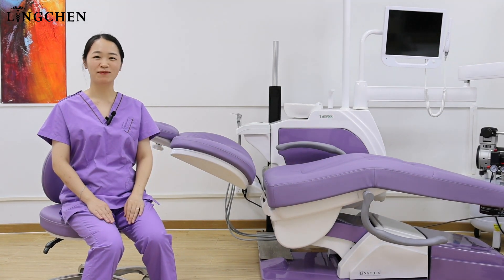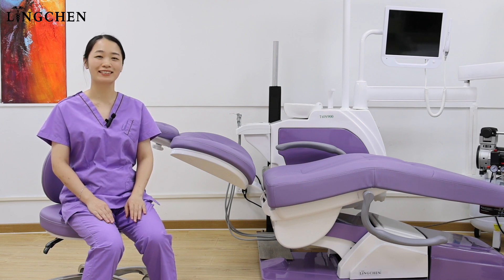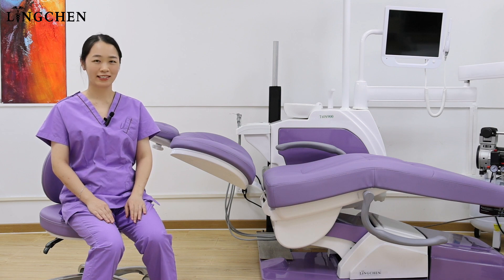Hello, this is Anna from Ninchin Dental. Dentist feedback that the dentist tube is easily broken because of the incorrect using. Today we will share with all how to use it well.